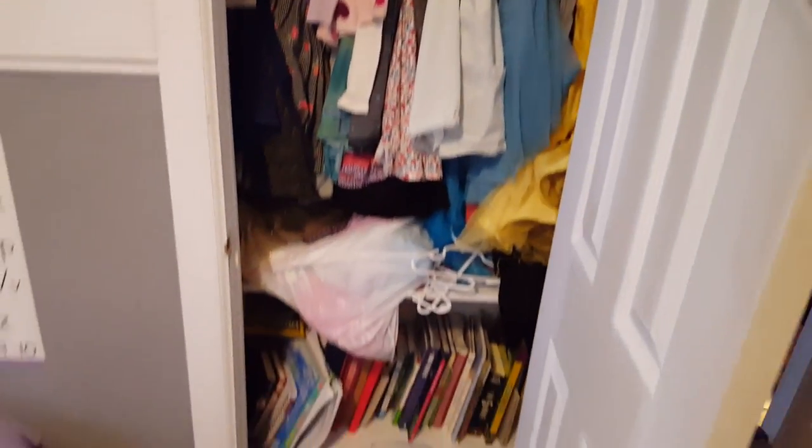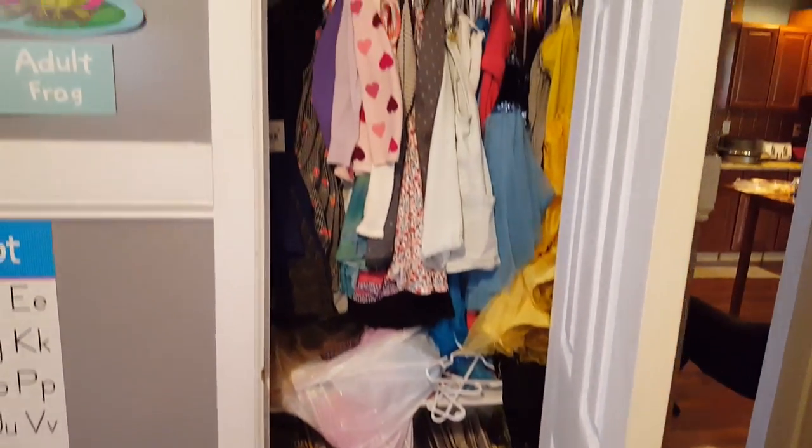All right, another tiny room project. This time I think we need to do something with this tiny closet.